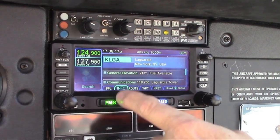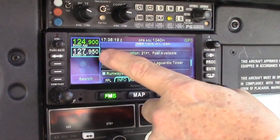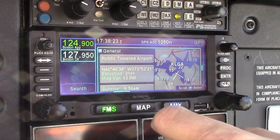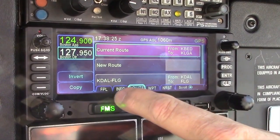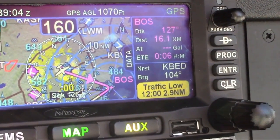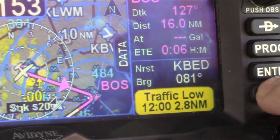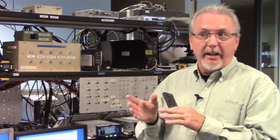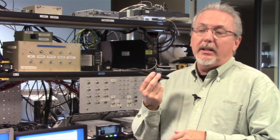We've added some cool new features: touch screen, and of course it'll give you WAAS if you didn't have WAAS. It'll be your path to ADS-B for GPS position source, and we have FISB and traffic coming in with our remote mount boxes. We also offer Wi-Fi, and Bluetooth is integrated into the box so you can integrate with a Bluetooth keyboard and enter your flight plans remotely.